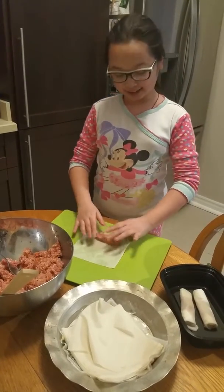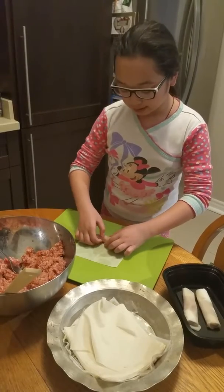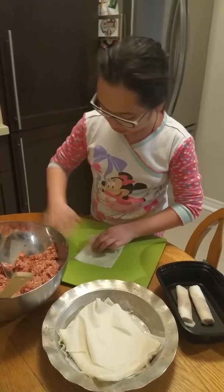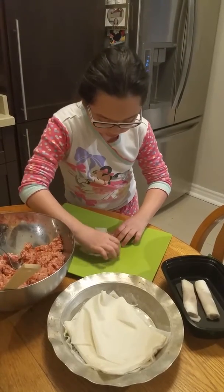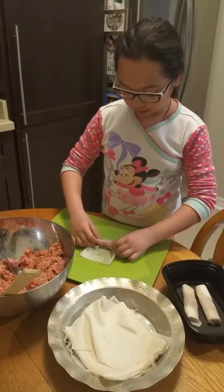Okay, let's start rolling. When you get to about the first roll, get one of the sides and put some water just so it sticks. Then hit the other side and put some water so it sticks, and start rolling.